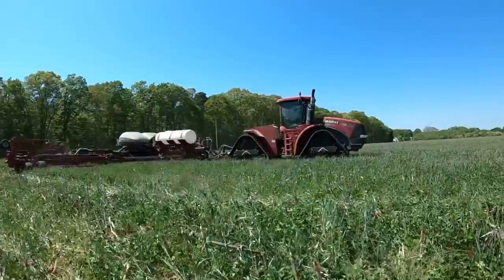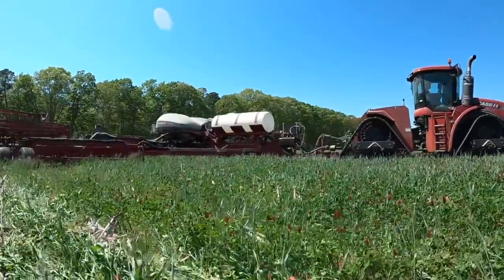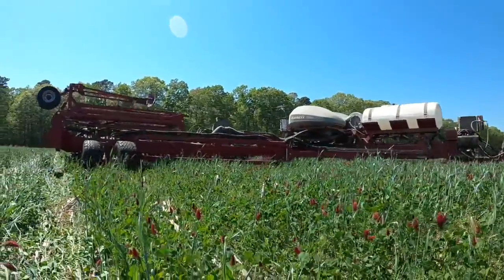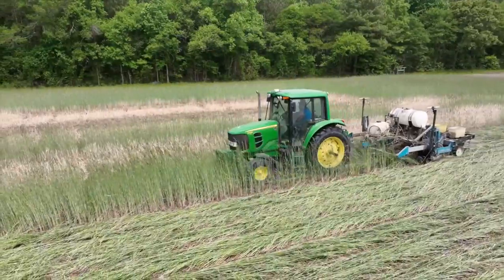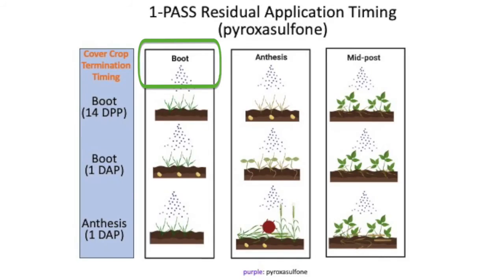This leaves us with a question of how should we adjust our residual herbicide application program when planting green early at the cereal rye boot stage or planting green late at cereal rye anthesis. To do this, we have residual herbicides going out before soybean planting, at time of soybean planting, or with an in-crop application timing.